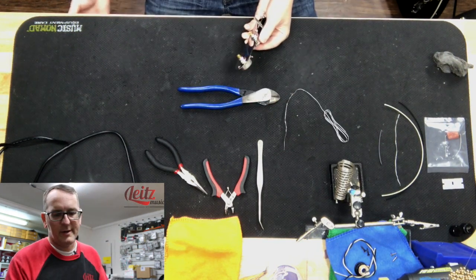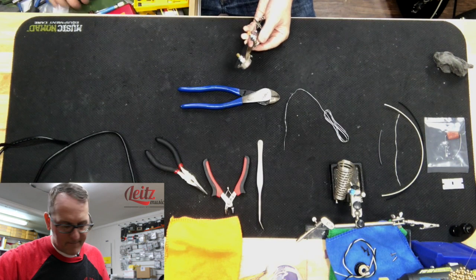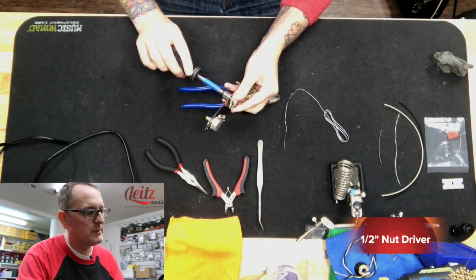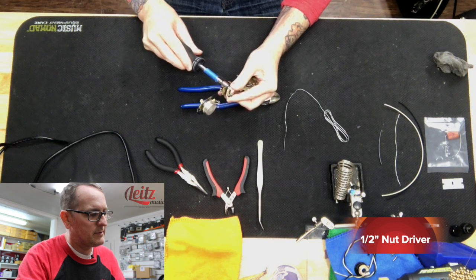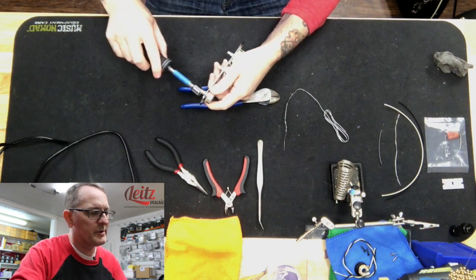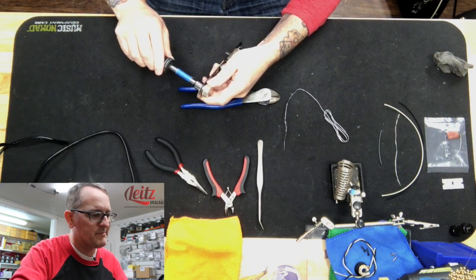Take a half-inch nut driver and tighten. Also make sure your tone pot is tight — and it is.